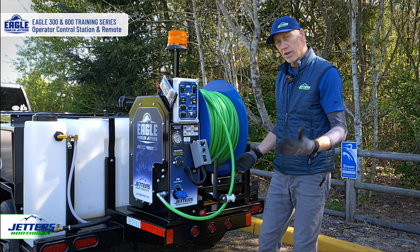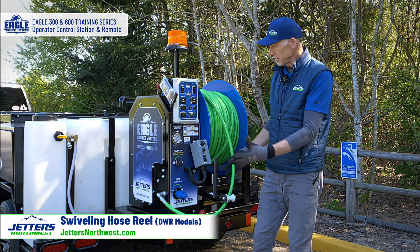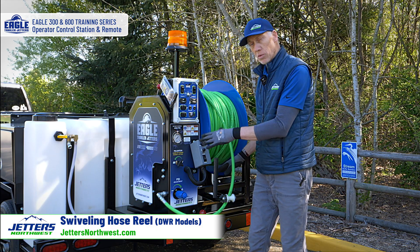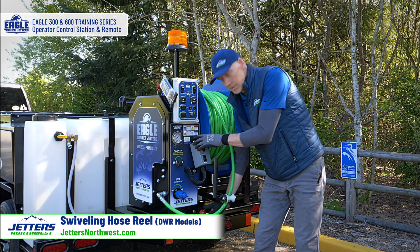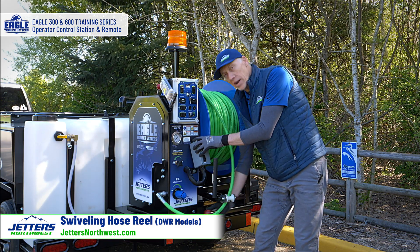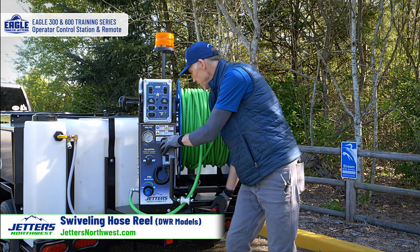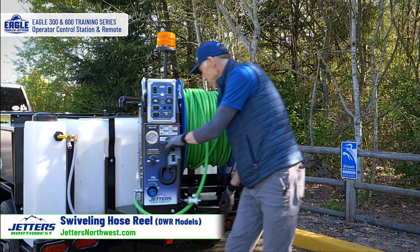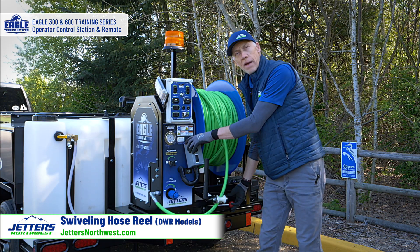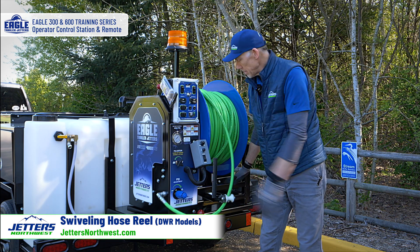As I swivel the reel, DWR models in the Eagle 300 and Eagle 600 size have the pivoting reel. If you have the standard unit, your reel is just going to be locked in place. But this is a multi-position 180-degree swiveling reel — you just move this lever and pick different positions to lock it in, all the way around both directions. You aim it whichever direction you want for optimum jetting, whether you're going curbside, the other way, or down into a manhole.